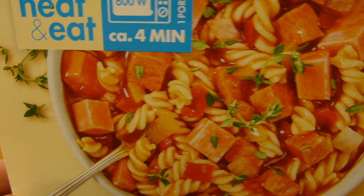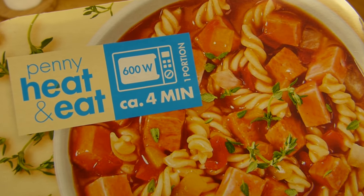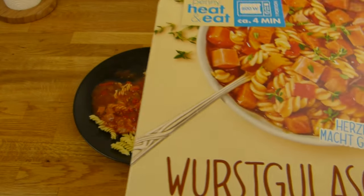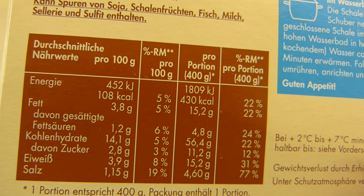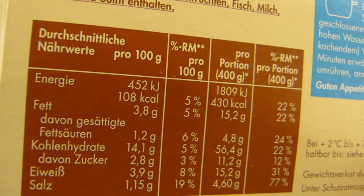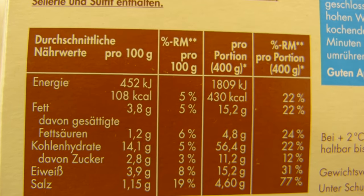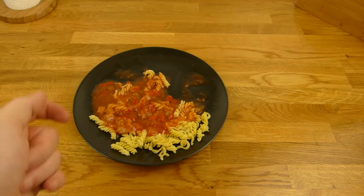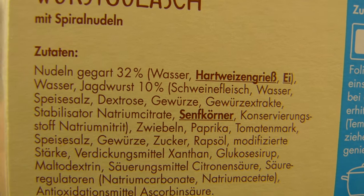Ist die Jagdwurst oder nicht — wenn man die anbrät, schmeckt die ganz gut. Mit Spiralnudeln, Penny eat and eat. 4 Minuten, 600 Watt, Standard. Kostet 1,69, auch Standard — das günstigste so. 430 Kalorien für 400 Gramm, das ist nicht zu viel, genau richtig. Fett ist auch ziemlich niedrig, Eiweiß leider auch. Das einzige Problem ist der Salzgehalt — das ist einfach zu viel. 32% Nudeln.